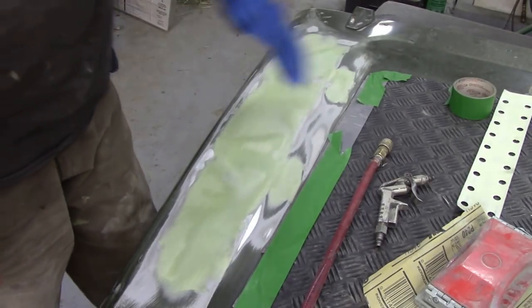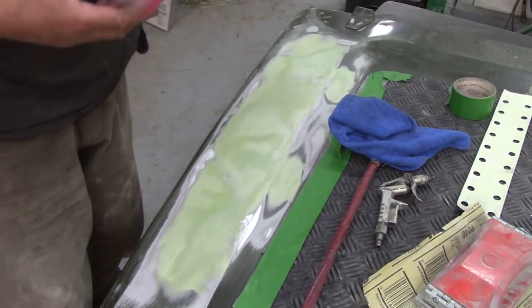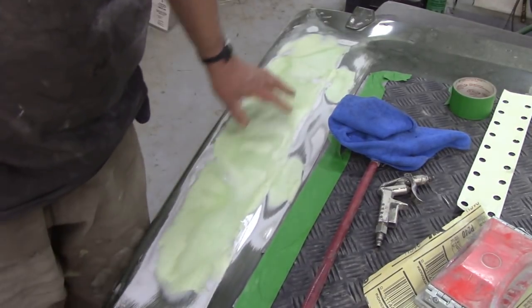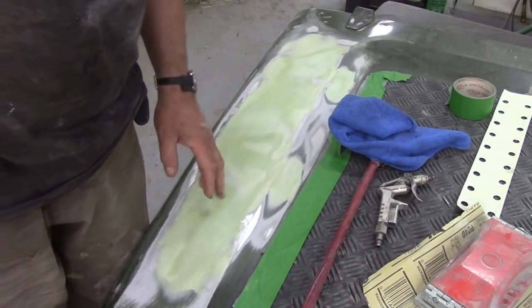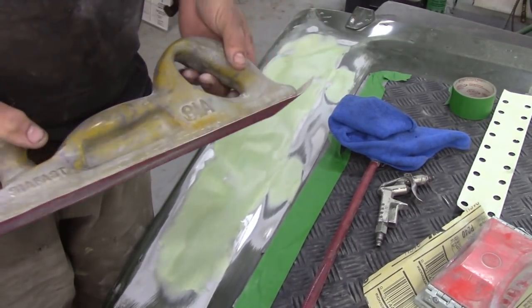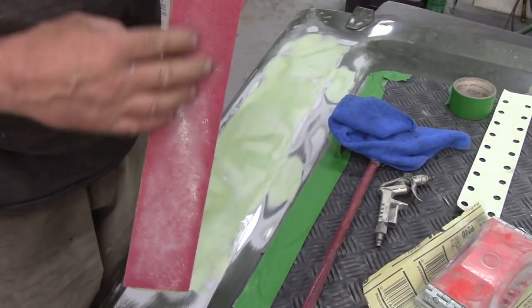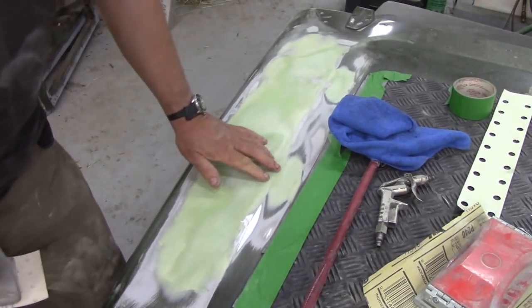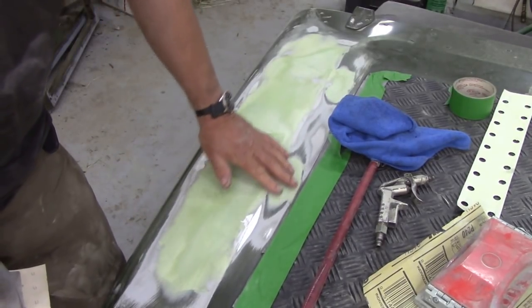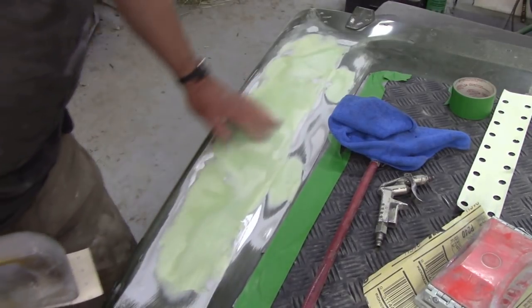I've just jumped back onto this job again because I've been doing something else for the last few days. We've obviously filled this in now and it's nice and level by using our flat sander. What I've done now is I've changed it to an 80 paper and I've profiled this round corner here so all this is nice and flat.